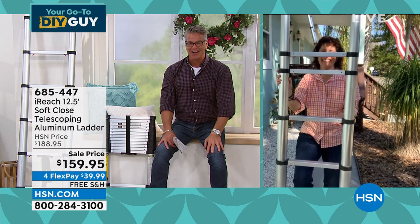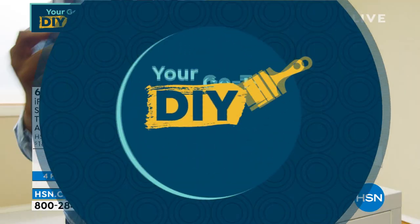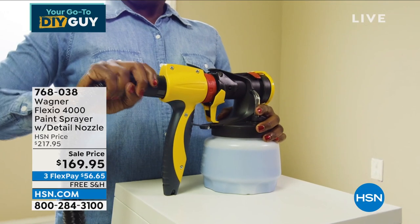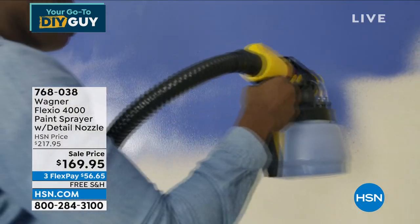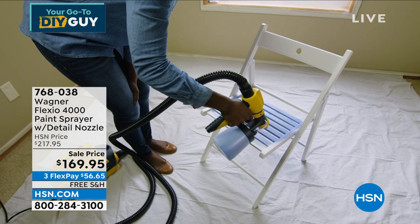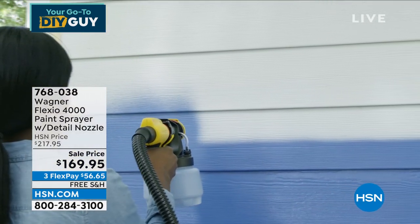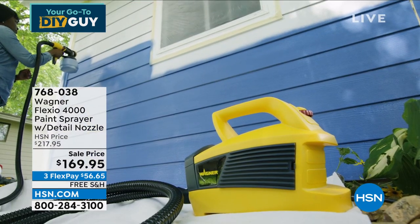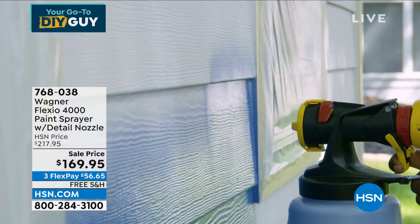So while you have your ladder and you're thinking about fix-ups around the house, maybe some painting — before you grab a roller, brush, bucket, tarps, and all that, let me introduce you to Wagner. I bought my first Wagner power sprayer about six or seven years ago.